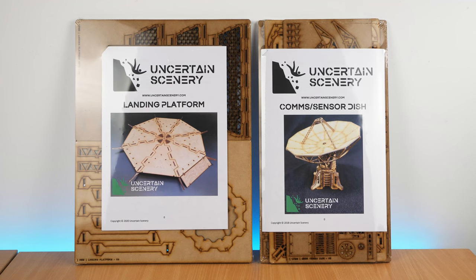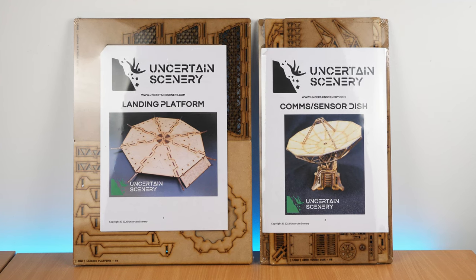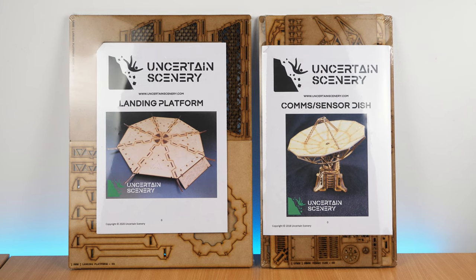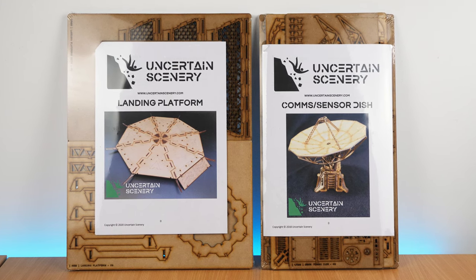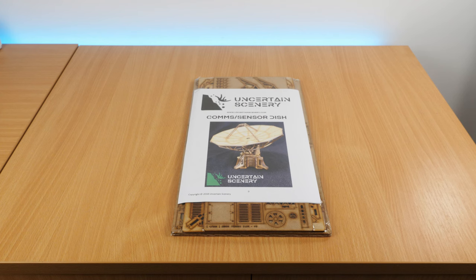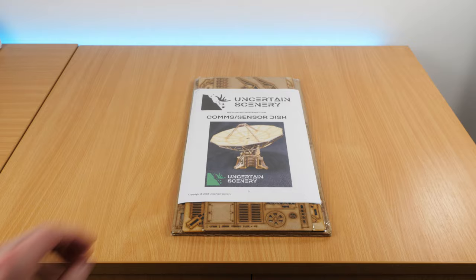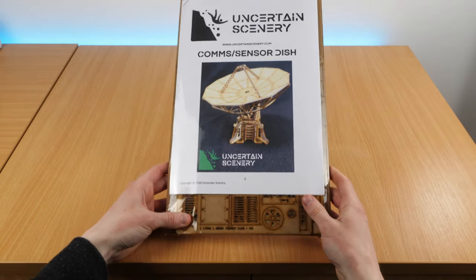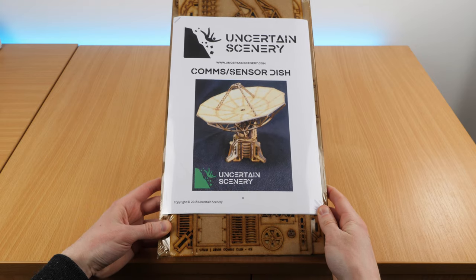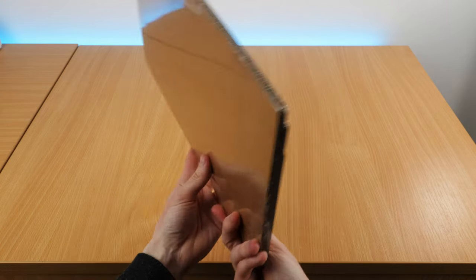Hello! Recently I got my hands on two MDF kits from a company called Uncertain Scenery. I bought these myself, and this video isn't sponsored. In this video I'll be showing off the sensor dish. The kit costs £30. I'll be using mine for Warhammer 40,000 scenery, but it can work with any 28mm scale models.